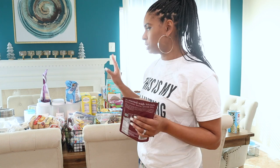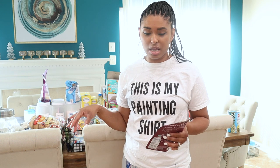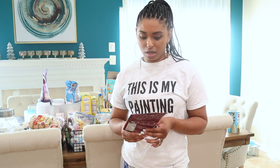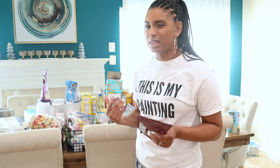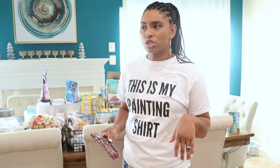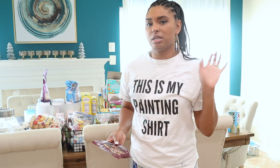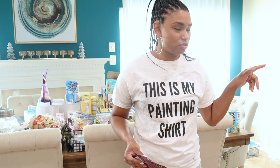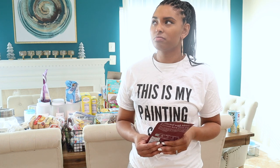I'm going to leave everything here, get the containers I need, and then figure out which food goes into what and how I want to organize it on the shelves. Like sugar, oatmeal, and brown sugar should go on one shelf, and pasta and stuff like that on another. Since my pantry is so small, I want to make sure I'm organizing it that way.